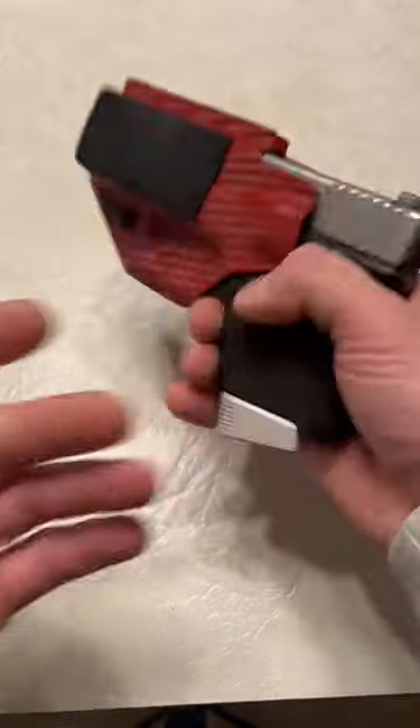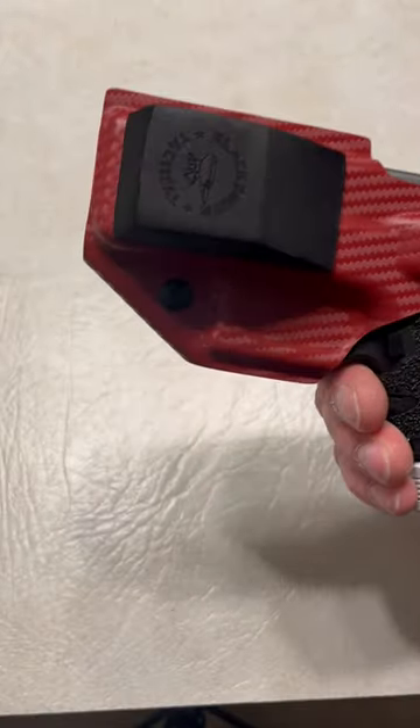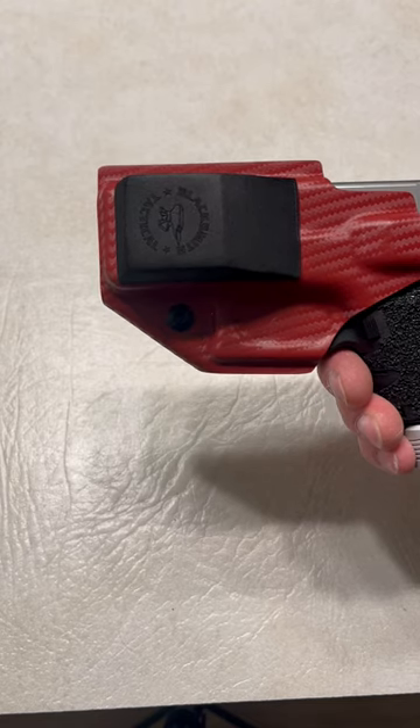And that's been huge for me as I have a hard time concealing my firearms — this thing has been awesome. That is the wedge from Blacksmith Tactical, code SPN for 10% off.